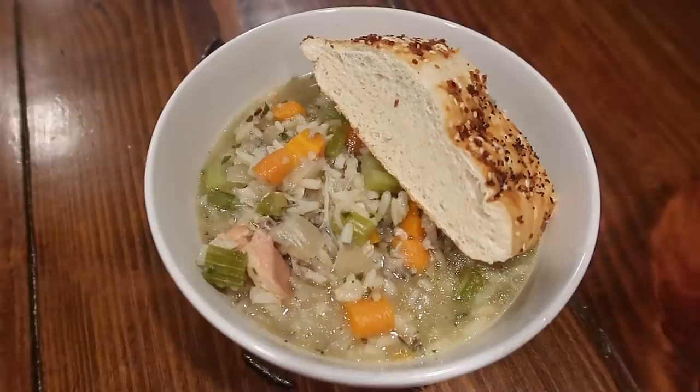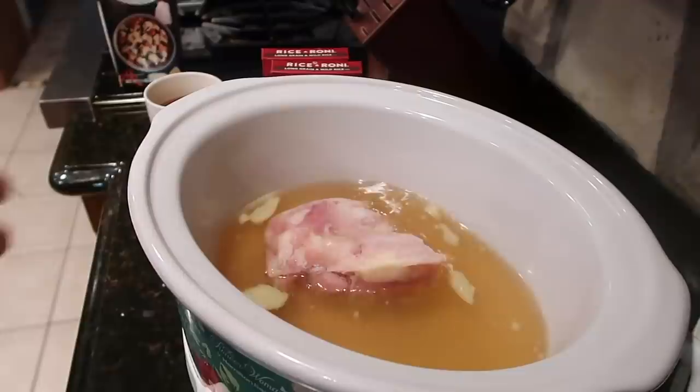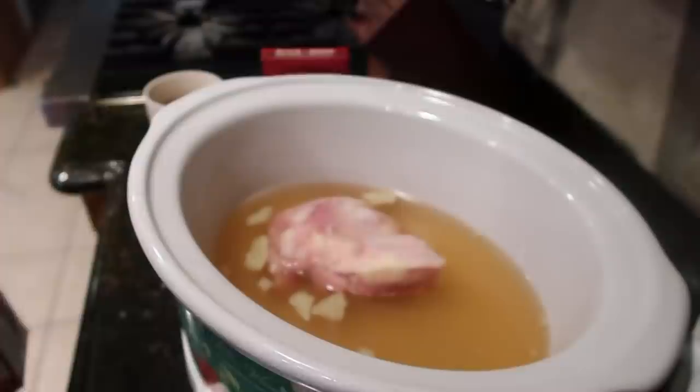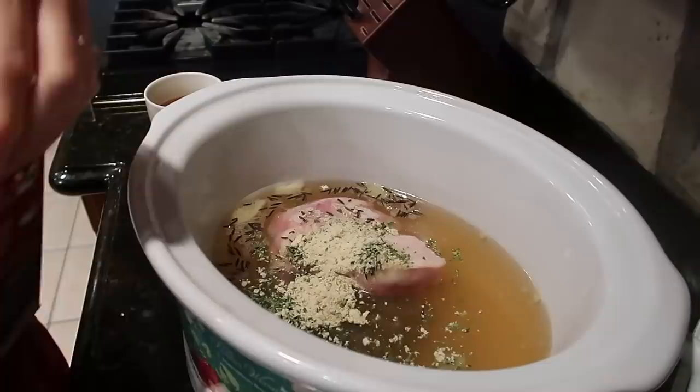The next soup is a chicken and wild rice soup. If you don't want to do chicken, you can definitely leave it out. I'm going to start with 32 ounces of chicken broth poured into the crock pot, then throw in about two frozen chicken thighs — you could also do chicken breast. Then I'm going to throw in two wild rice packs with the seasoning pack that comes with them, so I don't have to add a lot of extra seasoning.